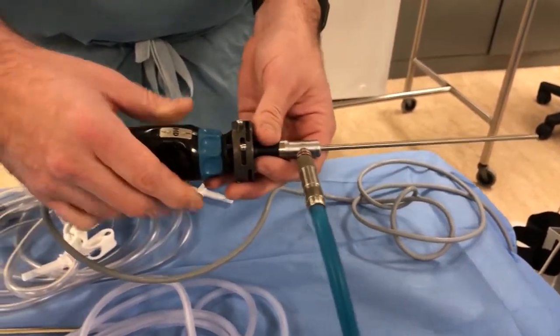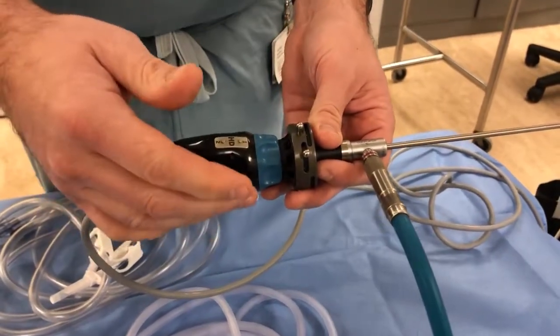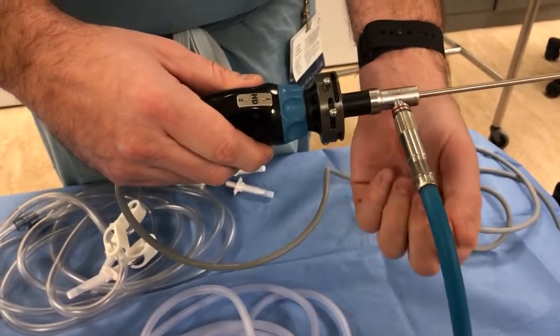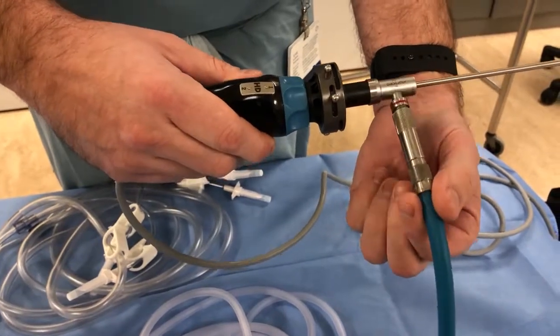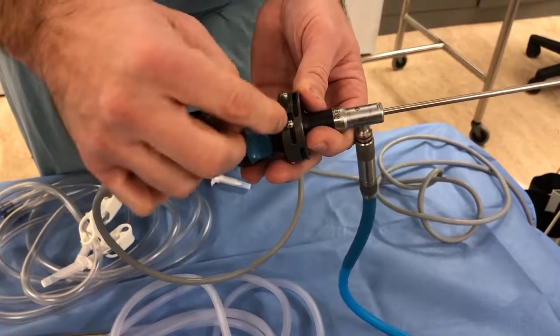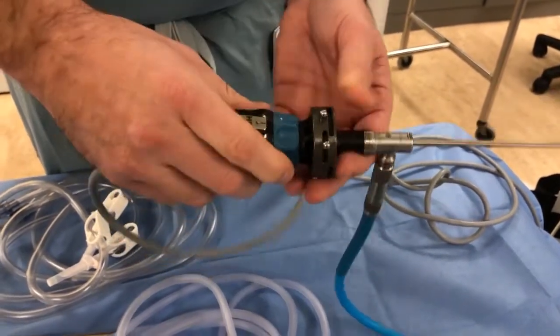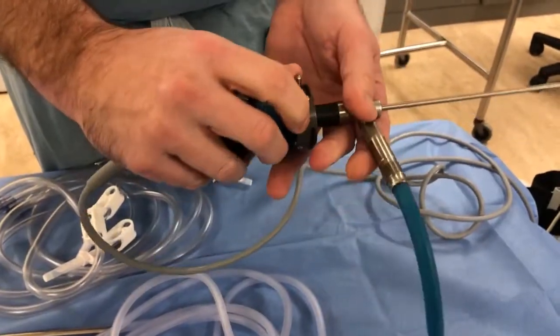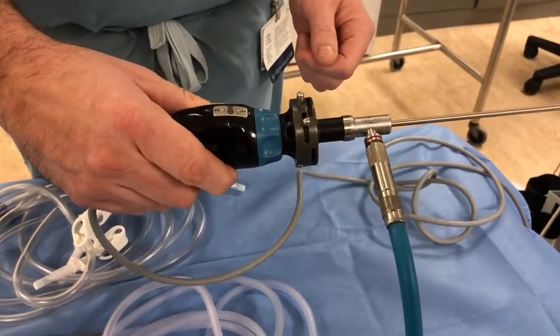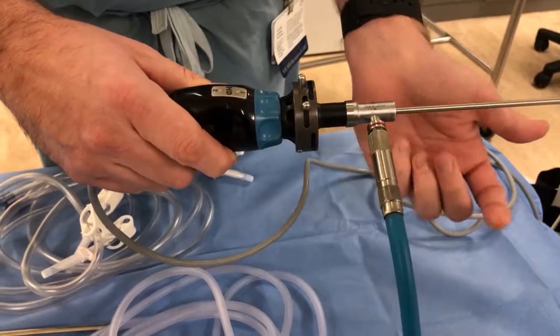As arthroscopes get older or things get adjusted, you may orient something to look at 3 o'clock and have it start falling down in the middle of the case. Most systems have a little nut you can adjust and tighten — by tightening this nut, it fixes the position with more friction to prevent that from happening.